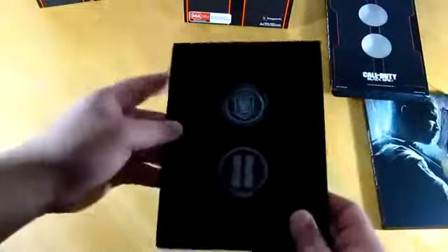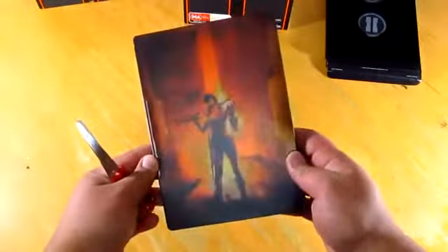So you've got two different coins and I kind of like it actually. We've got Black Ops branding on them. And here is the game — the steelbook.